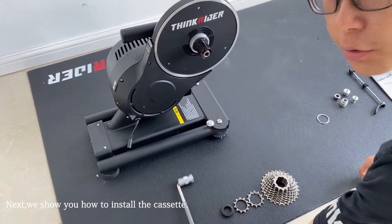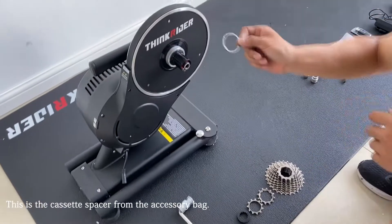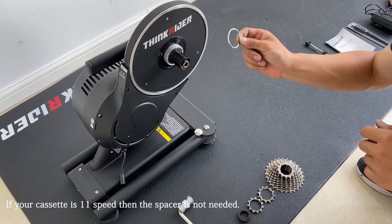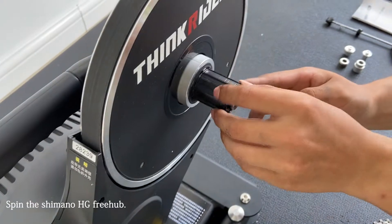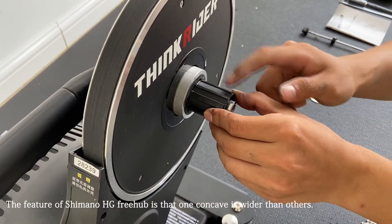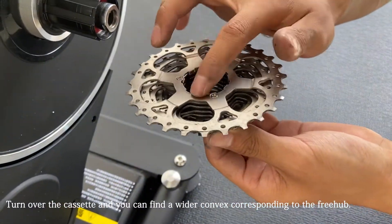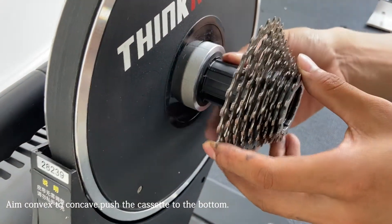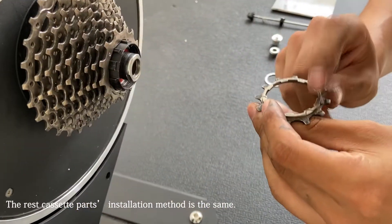Next, let's install the cassette onto the Smart Trainer. First, you should prepare the cassette tools. The spacer from the accessory bag is for the 8, 9, and 10-speed cassette. 11-speed cassette doesn't need the spacer. Spin the Shimano freehub and find the concave which is wider than the others. Turn over the cassette and you can find a wider convex corresponding to the freehub. Aim the convex to the concave, push the cassette to the bottom, and install the rest of the cassette parts using the same method.